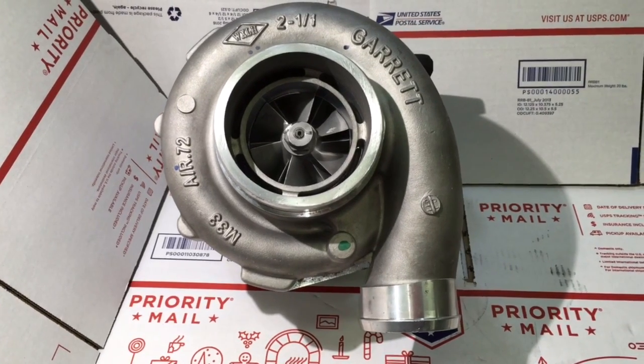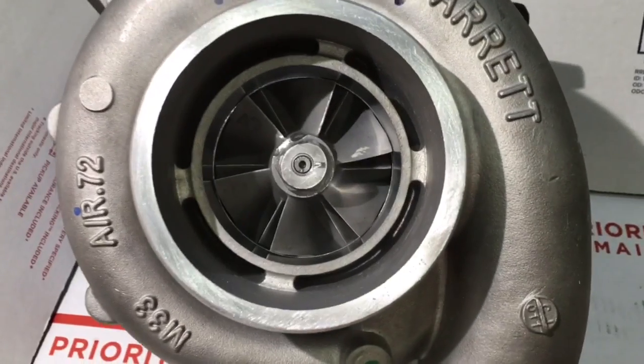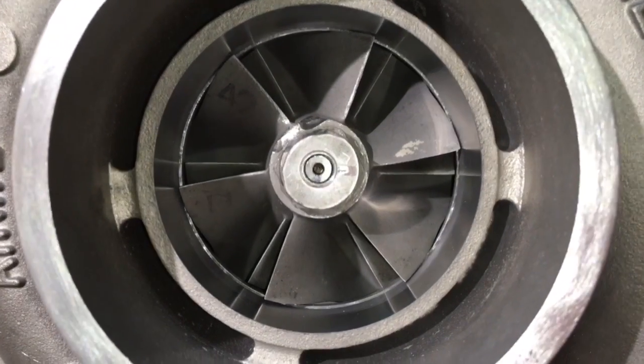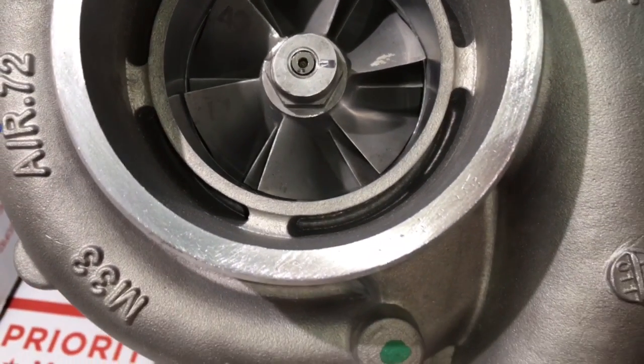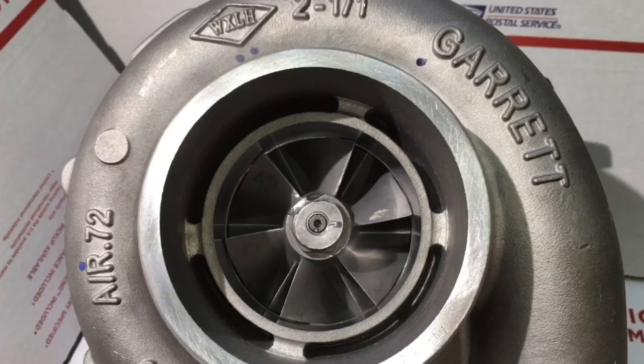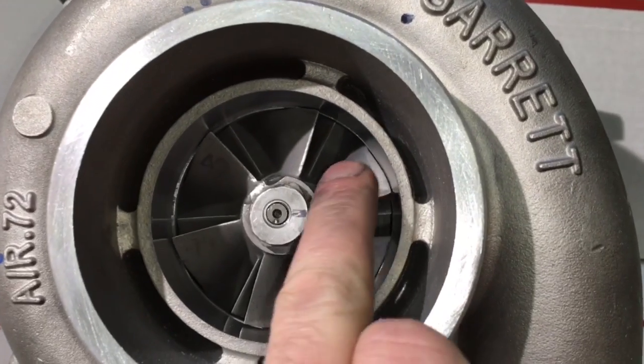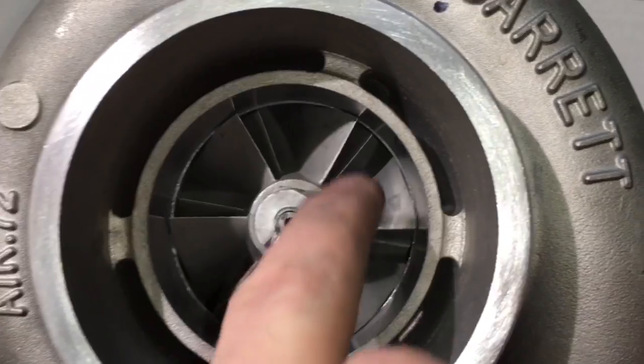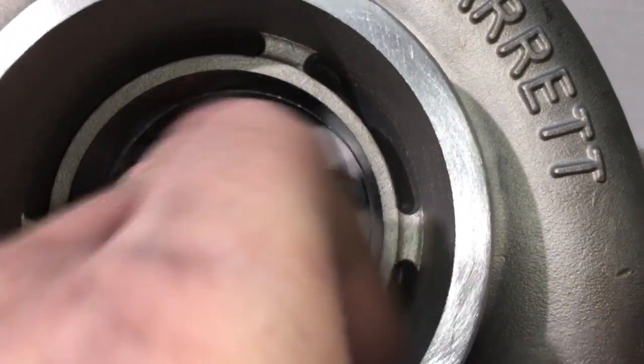In this video, I'm going to give you the specs on a GT4094R turbo. This is a turbo that Ian did a rebuild on. We had to replace the cage and the seals, but the compressor wheel was so good. We also had to replace the shaft. I will link to all the parts that we used in this build in case you're in need of those parts.